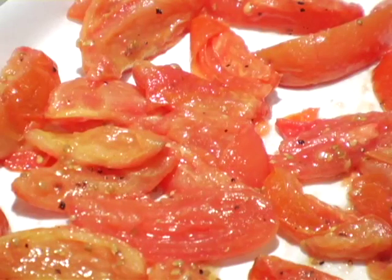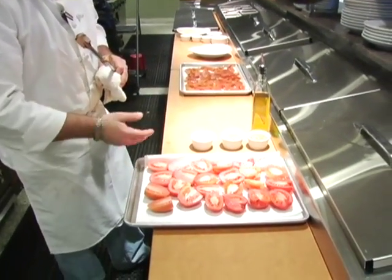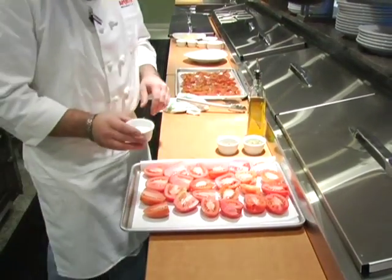What we have here is just some Roma tomatoes. We've cut the stems off the top, we've just cut them right in half. And this is as simple as it gets for making tomato sauces at home that have a lot of flavor.